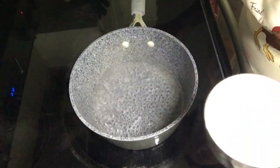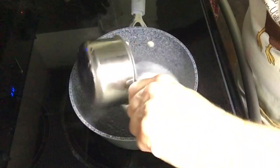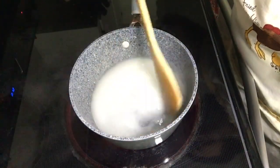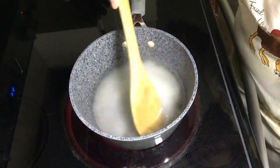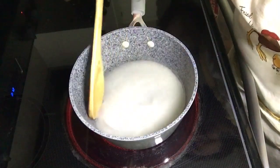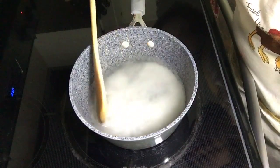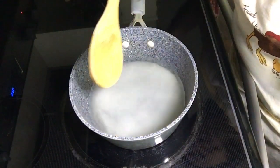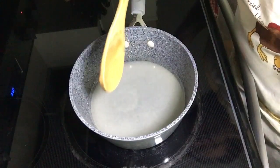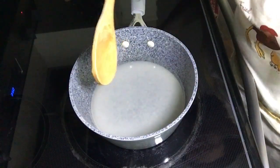Our water has come to a boil so we're going to take one cup of sugar and dump that right in there. We're going to stir it up and let it come back to a boil, and then when all that sugar is clear and it's a nice clear syrup — all the sugar has dissolved — we've made our syrup. Then we're going to let it cool down just for a little bit and use it to make our fresh squeezed lemonade.